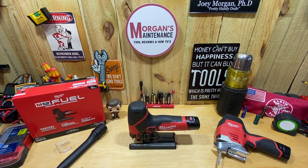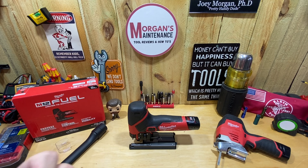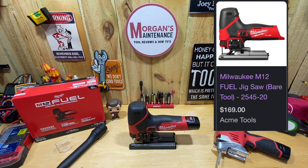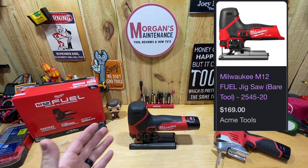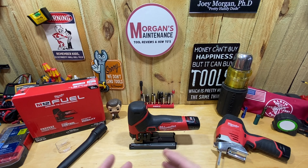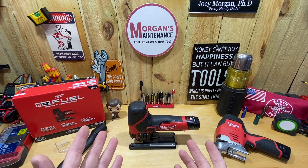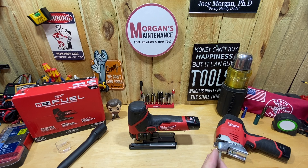Hey guys, Morgan's Maintenance. Today's tool review is going to be for a brand new Milwaukee M12 Fuel tool — it is their new M12 Fuel Jigsaw, part number 2545-20. I just got this a couple days ago and haven't really put it through its paces yet, but I'm going to go over its features and talk about things that I like about it and one thing in particular that I don't like about it in comparison to the old style M12 jigsaw.